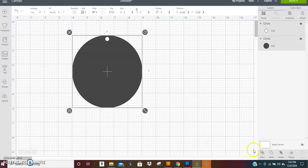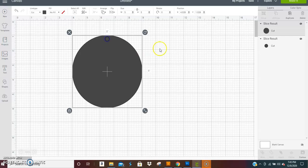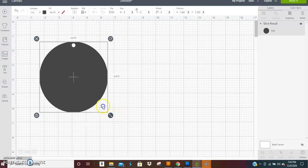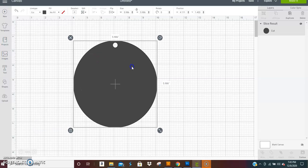Select both of them and hit Slice. Slice is over in the corner — whether you use your phone or PC, Slice is on your tools panel. Once you hit Slice it cuts that inner circle out of the outer circle, so now you have a template you can use for any size you want.